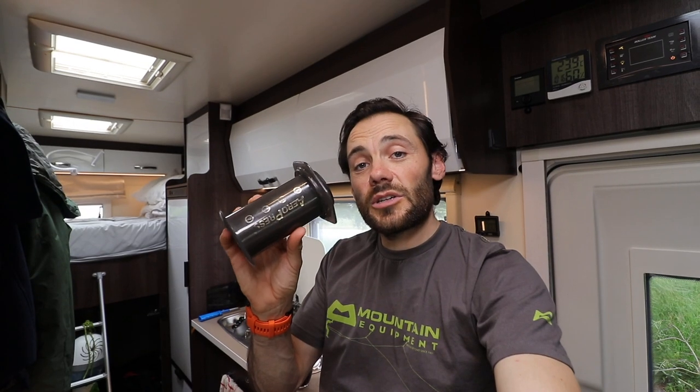So if you haven't used an aeropress before, check those out — we'll put a link in the description to one if you want one.